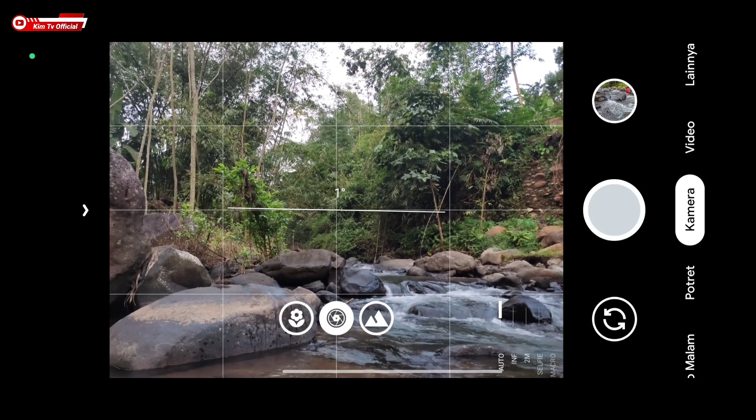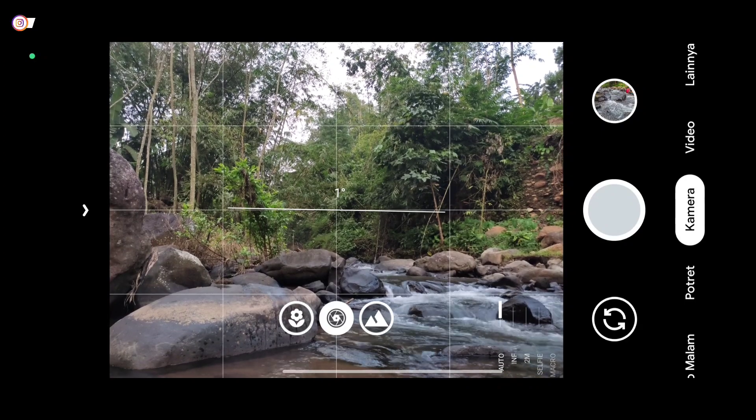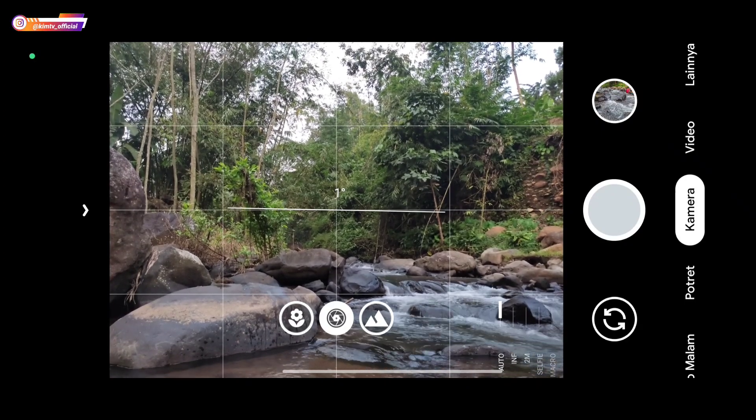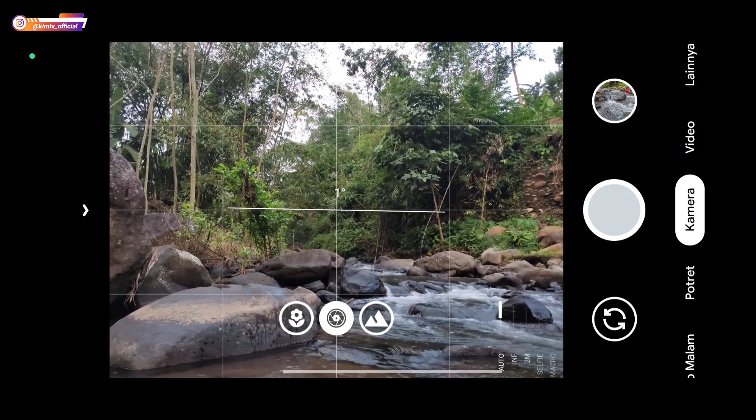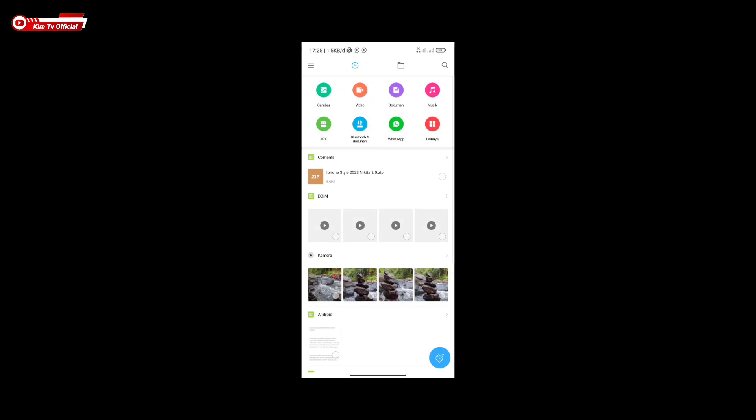Sebelum kita lanjutkan, jangan lupa untuk tetap dukung channel ini dengan cara like, share, comment, dan juga subscribe, serta aktifkan notifikasi loncengnya agar kalian tidak ketinggalan video-video terbaru lainnya. Langsung saja kita menuju ke videonya.